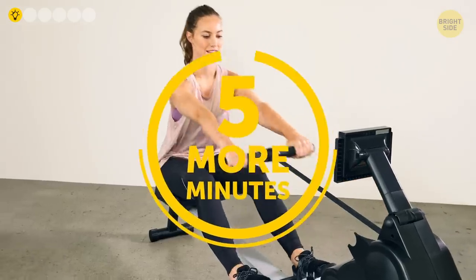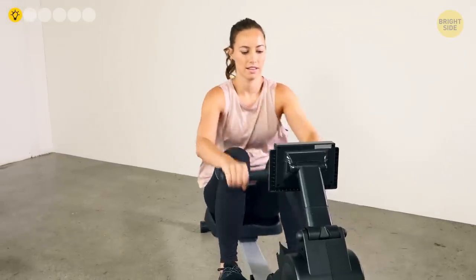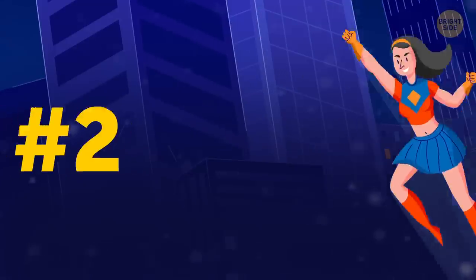Do 5 minutes of warm-up, then 5 more minutes of intense interval training: 10-second sprint, 50 seconds going easy.